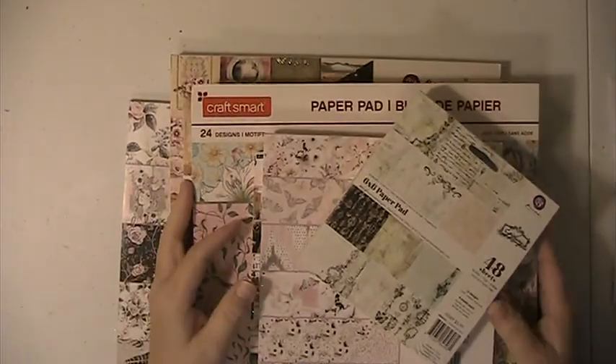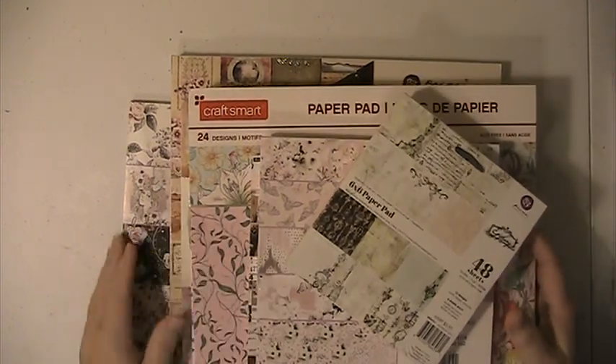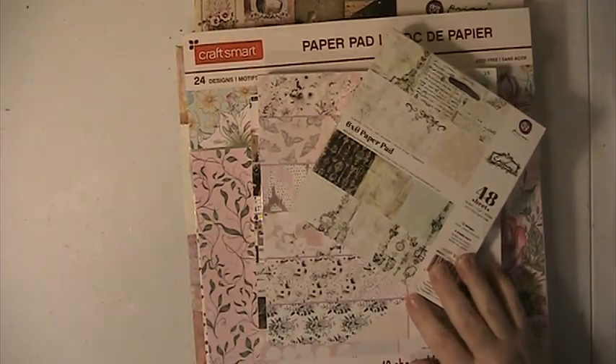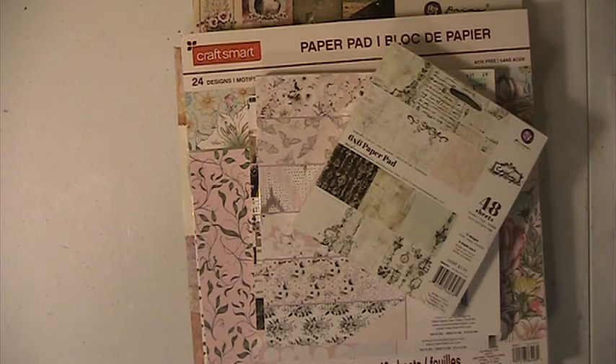Hi everyone, this is Lisa here, and I'm back with Paper Destash Lot number 2. These lots are $45 shipped. They are PayPal only, friends and family please, and they are U.S. only.